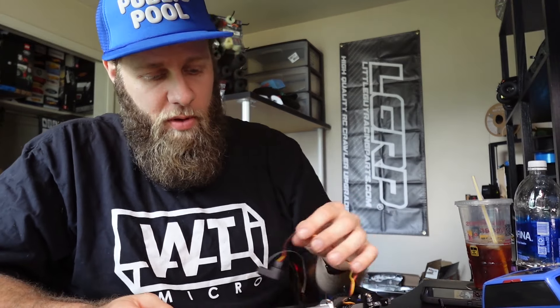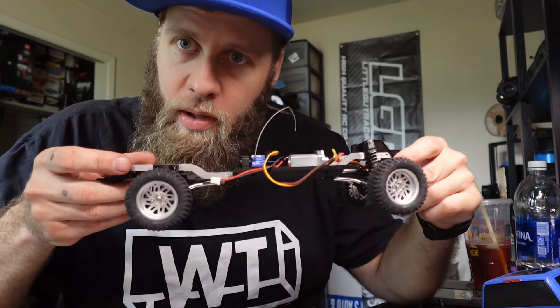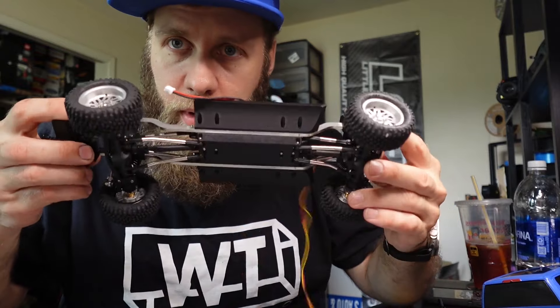This is the last time I'm going to try and film this. If something goes wrong, you're just never going to see this video. This video is for the new chassis kit from WT-Micro.